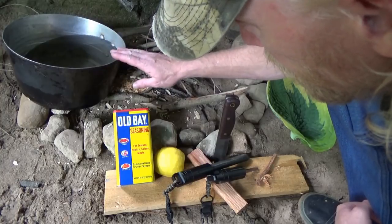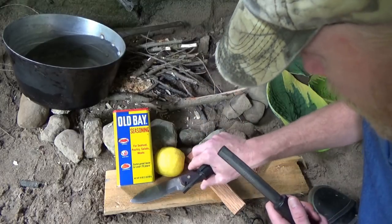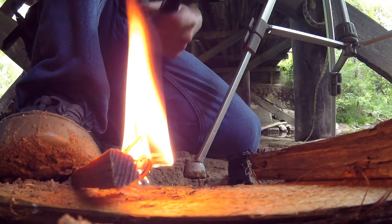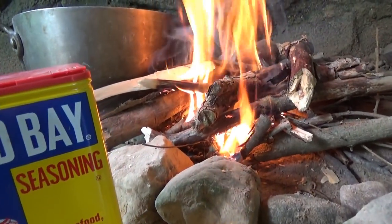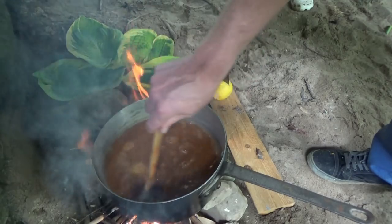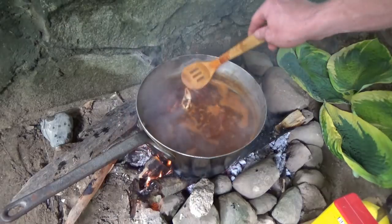Pull it straight out — see that? I just pulled the whole intestinal tract right out. We got our Old Bay, a lemon, and my great-grandma and grandpa's boiling pot. Got a little chunk of fatwood and my billy club. Let's go ahead and start a fire and eat some mud bugs. With the Old Bay, I'll go about ten heaping tablespoons, bring it to a boil, then in go the mud bugs. Look at them — they're already turning red.